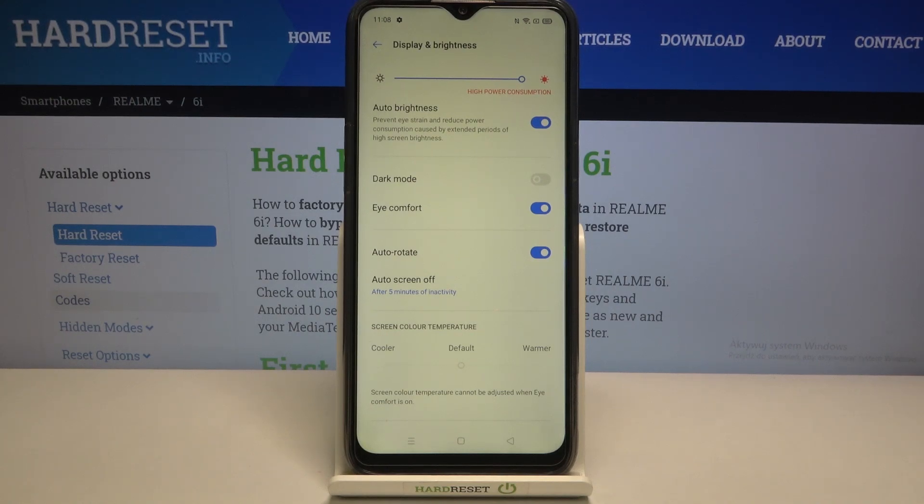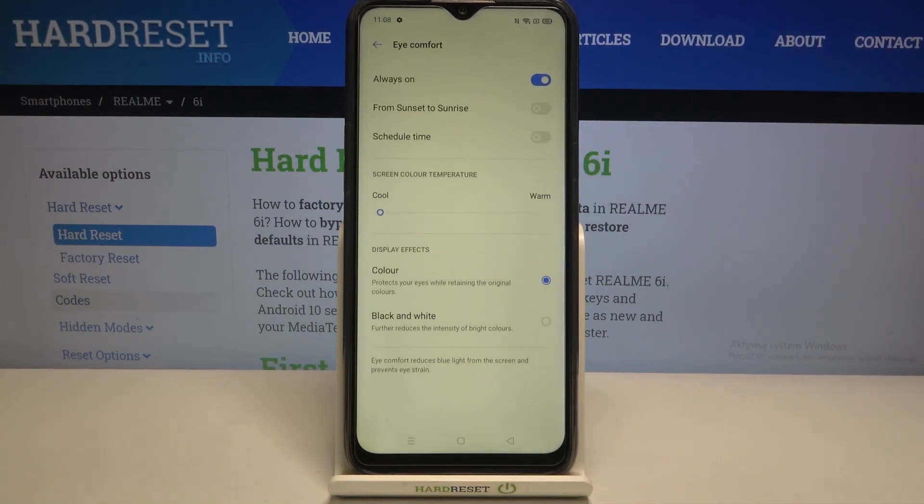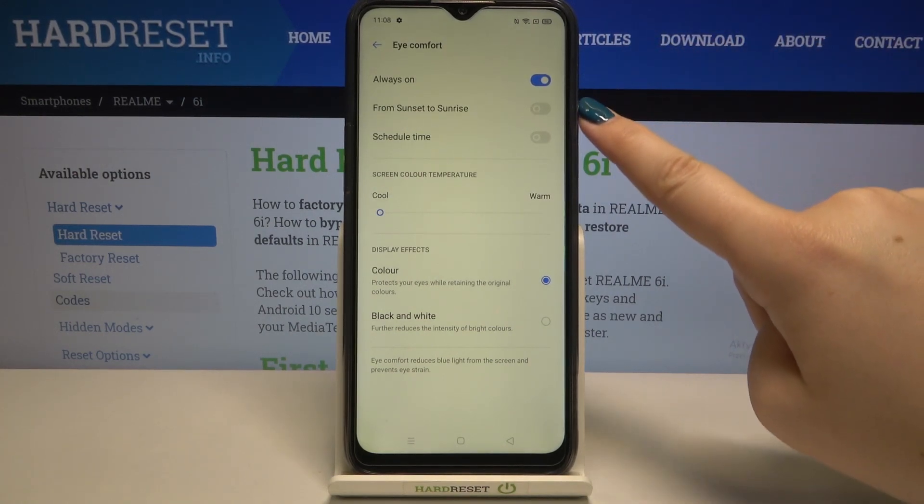It will make it much easier for you to look at the screen in dim light. We can leave it like this, but we can also customize it — let's tap on Eye Comfort and here we've got some options we can choose and customize.